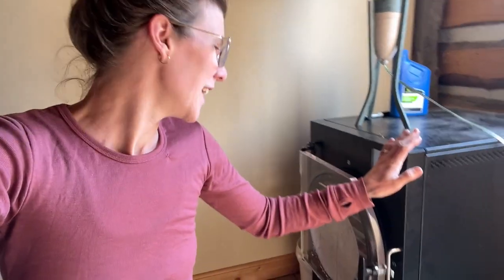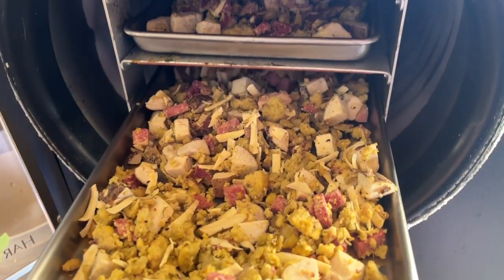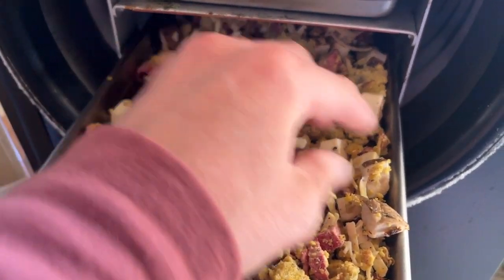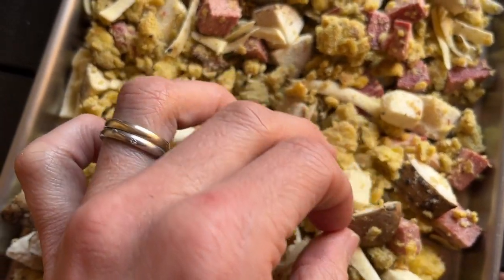The freeze-dryer is done! It's actually been beeping at me saying 'process complete' for a while, because I've been busy working on other things. If you get to the point where you don't take it out soon, it defaults into a deep freeze. I had warm trays because it was like minus 50 in there. I'm fairly confident it's done because it went extra time and I also didn't overload the trays. You can see it's pretty wild-looking — like the potatoes.